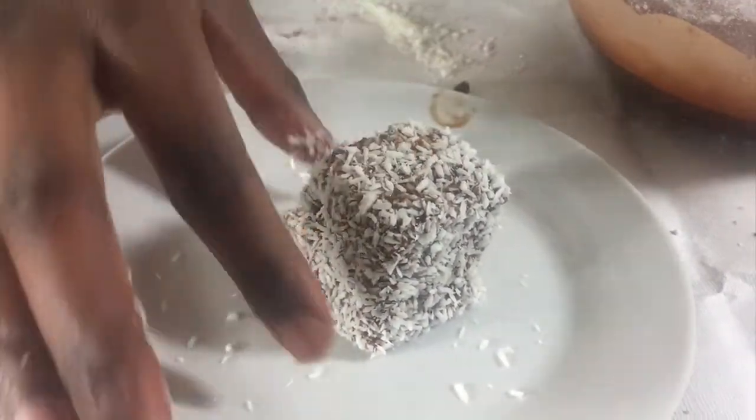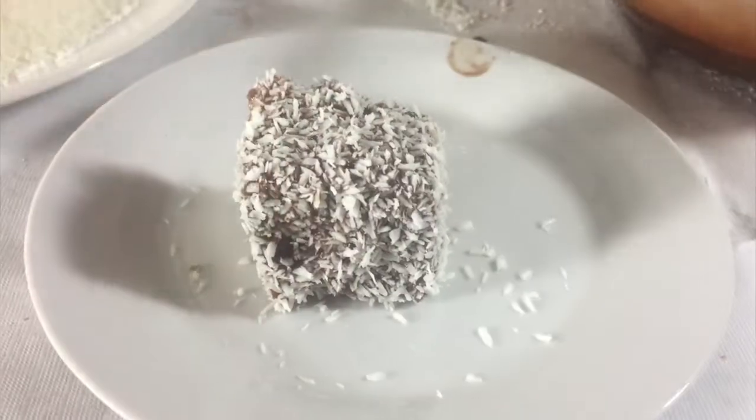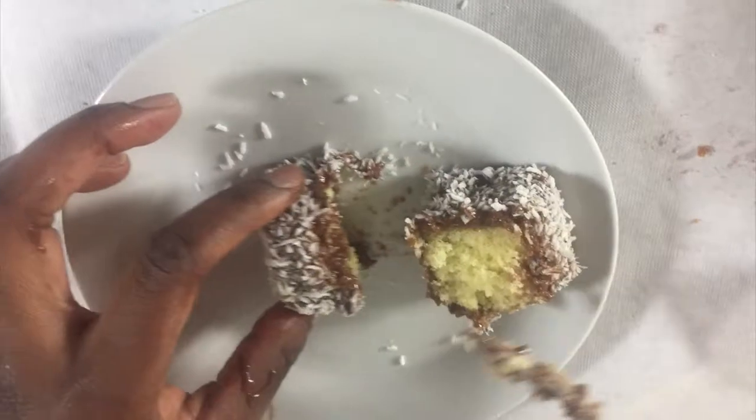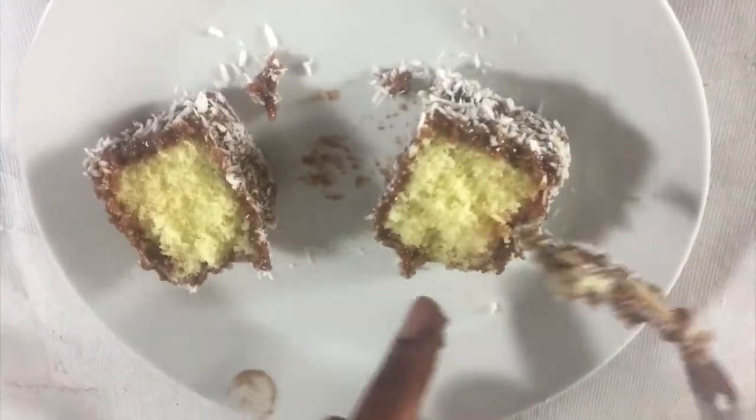I'm going to show you what it looks like inside — just break it open. You can see it's nice and fluffy and they taste great. Thanks for watching and see you again soon.